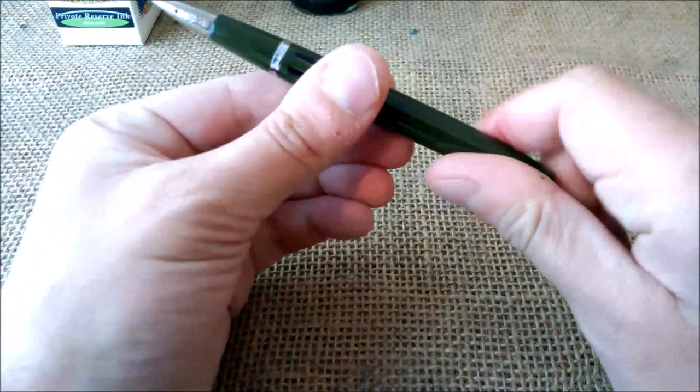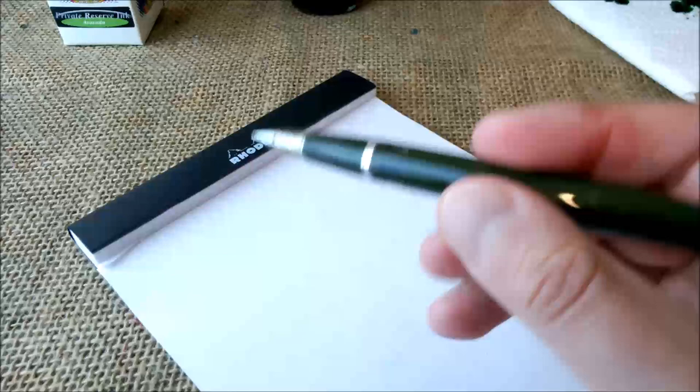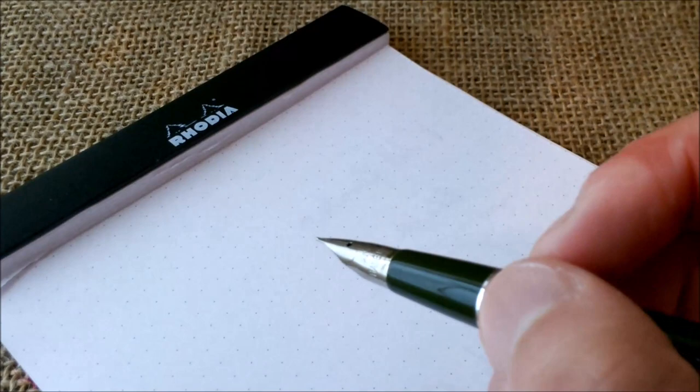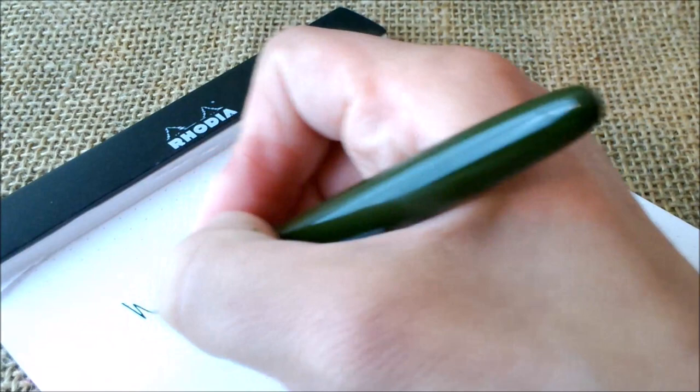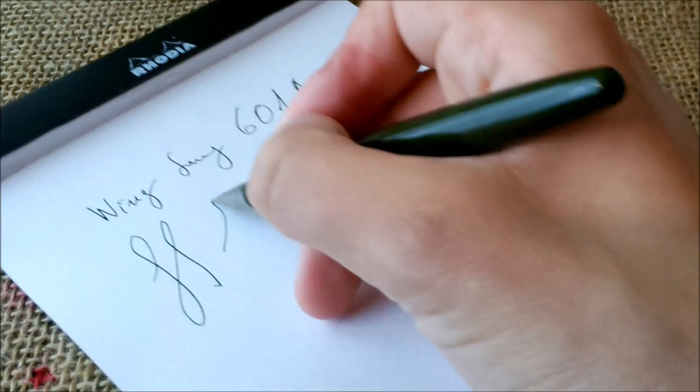Now the pen has ink inside. Let me show you the nib — it has some ink here on the nib as well, but that doesn't matter. Now let's see it on paper. It's not a review or a writing sample; it's just to show you the pen writing. This is the Yingsong 601a, and this is quite a smooth nib.